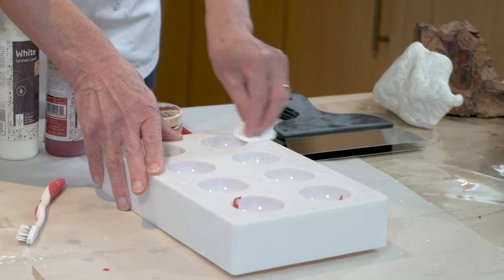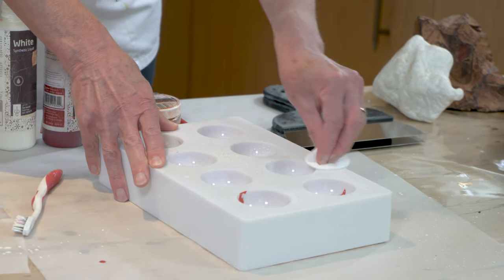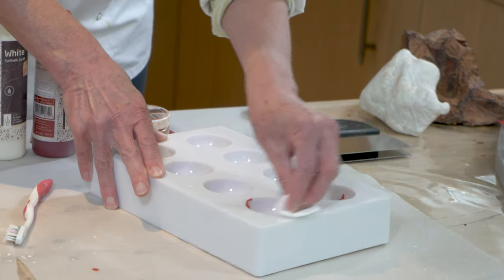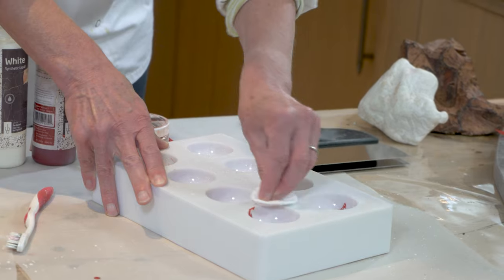The next step is just to clean off the surface of that tray, simply because I'm looking for a nice smooth surface to help me when I come to the stage of putting chocolate into the trays.